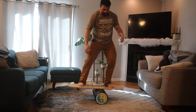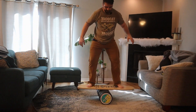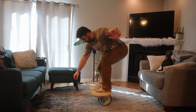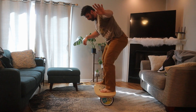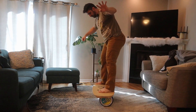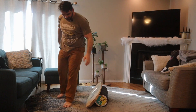Let me know in the comments how this goes. Good luck guys, take it easy and I will see you next Challenge Sunday. Bye.